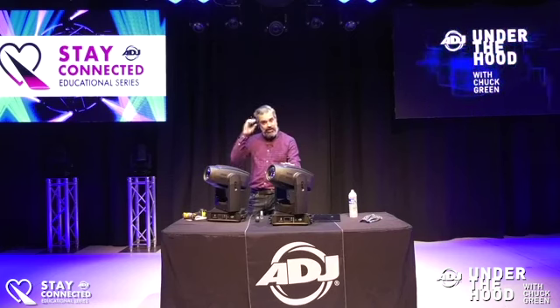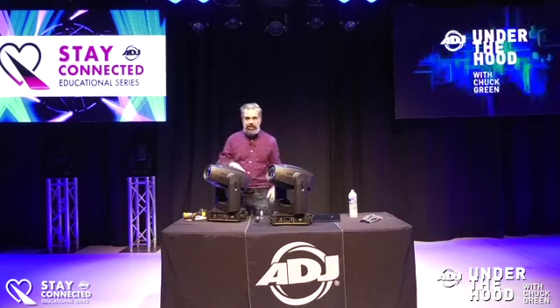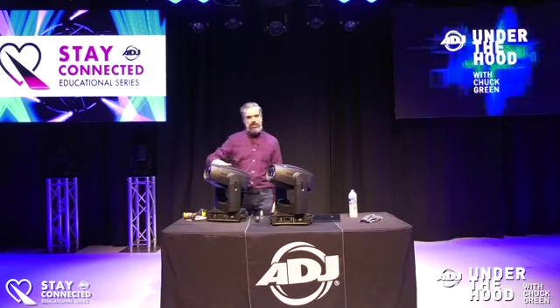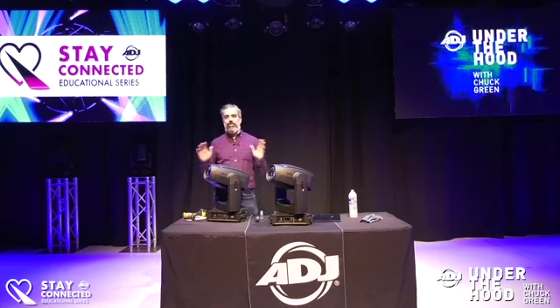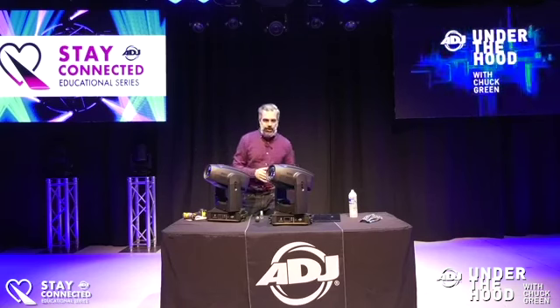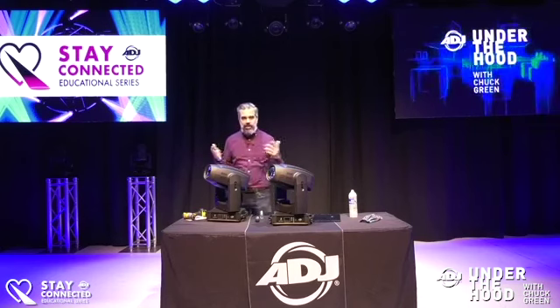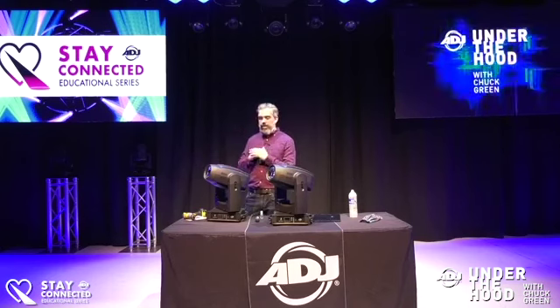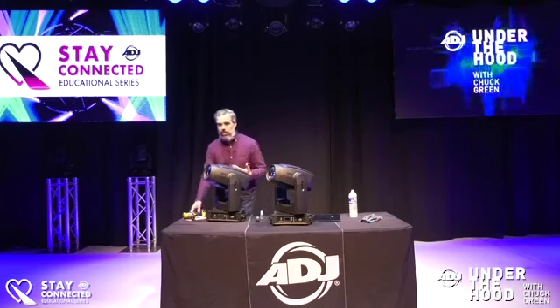For houses of worship and theater, this is a very quiet fixture. It's been close to 10 years since I've done one of these videos, and while I see the insides of these lights on the road, opening this thing up I really appreciate how it was put together. The modularity of this fixture is incredible — whether you're replacing gobos in the field or doing regular maintenance, they did an amazing job.